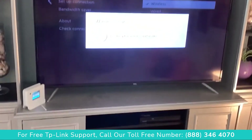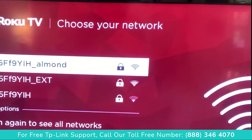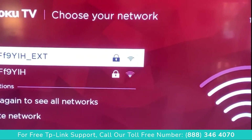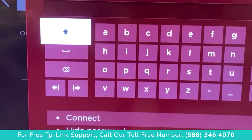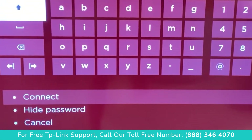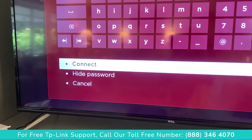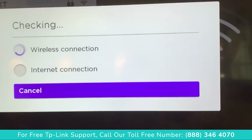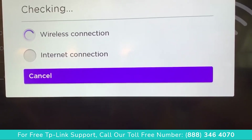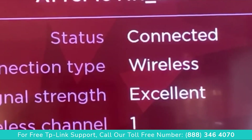Now it's gonna scan and look for networks. This is going to be called the name of the router extension, so we get a dropdown — click on that. I've got to put a password in, so I'll go ahead and enter that. Now I've entered my password, click Connect, and there it is — wireless connection, internet connection.